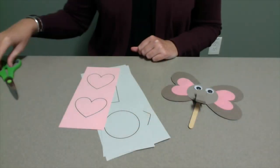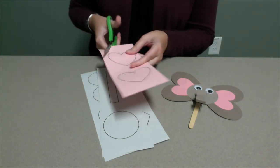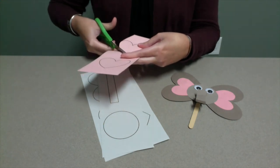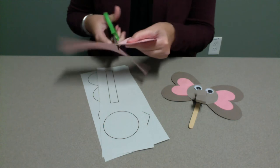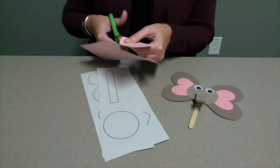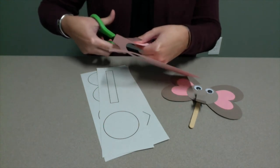The first step is to cut out all of the pre-printed shapes for your elephant. There are four hearts, one circle, and one long rectangle. Don't worry if your shapes aren't perfect. Please watch your fingers as you cut around the shapes, and ask an adult if you need any help.